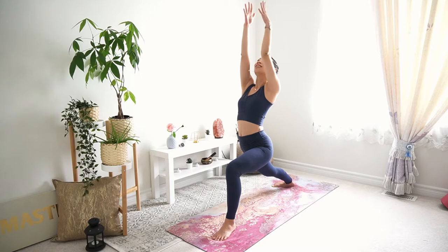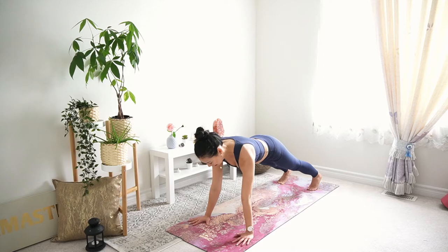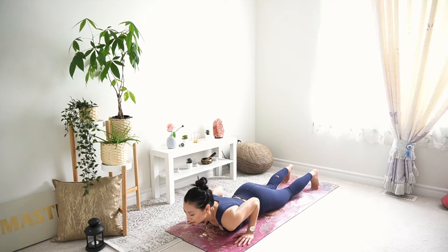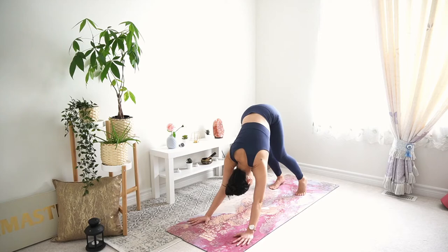Hands may come together or stay apart. With the exhale, take the hands down, circle the front foot, and step back to land in high plank. Bring the knees down, look forward, shift weight forward with shoulders past the wrists, engage your core, and exhale — bend the elbows to lower the chest down towards the ground. Uncurl the toes, inhale into baby cobra, press into the hands and lift the chest. Squeeze the shoulder blades together, then exhale into downward facing dog, shifting the hips side to side.